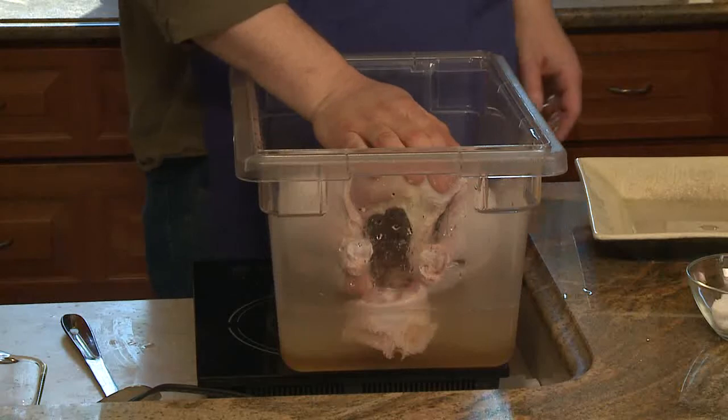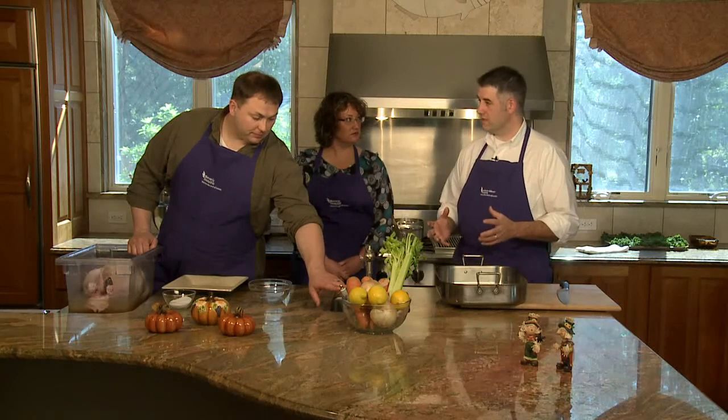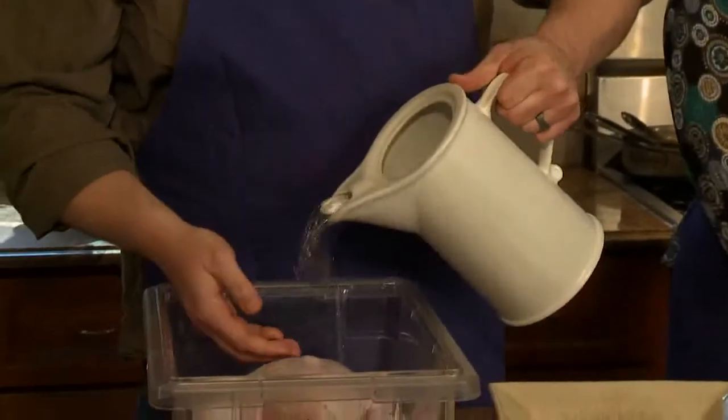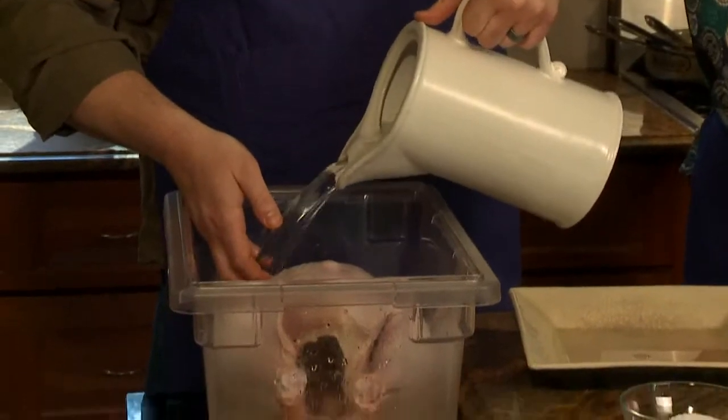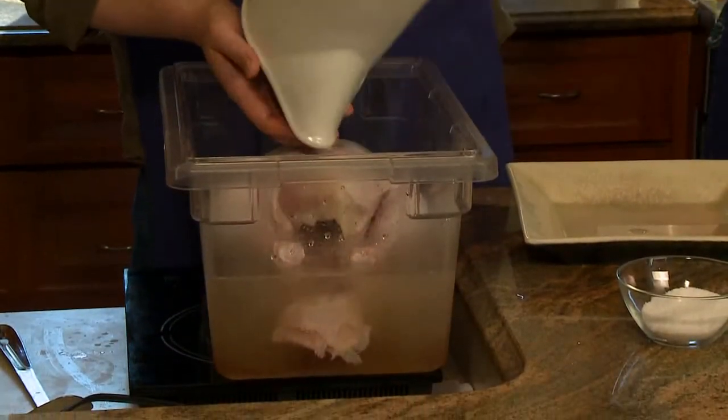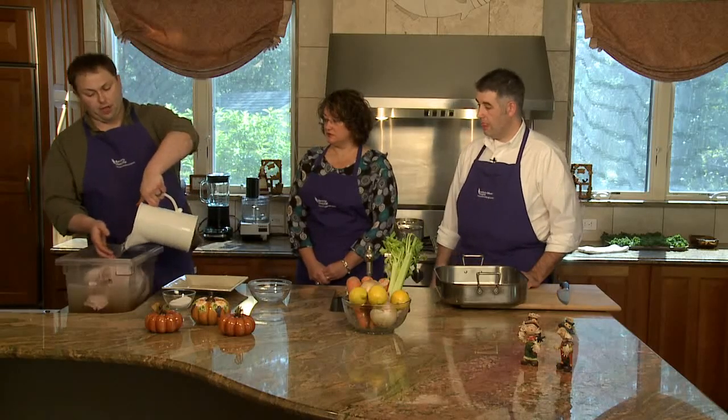What's going on is you have a salt solution — and sugar also works the same way. It actually extracts the juices from the turkey in the first half of the process, but then in the second half all those juices go back into the turkey. It also helps keep the turkey tender and keeps it from drying out, especially with the longer cooking of larger birds.